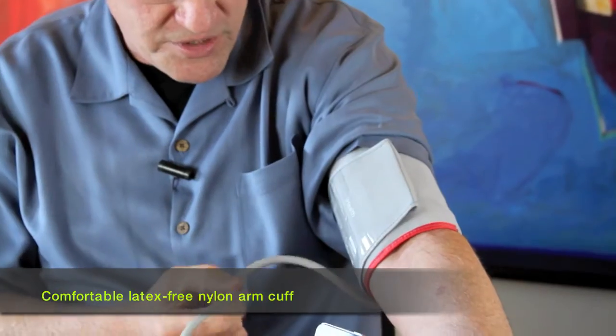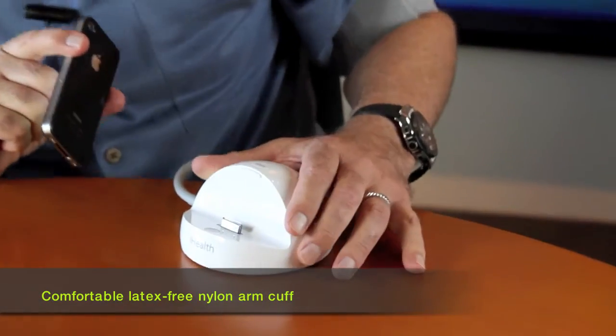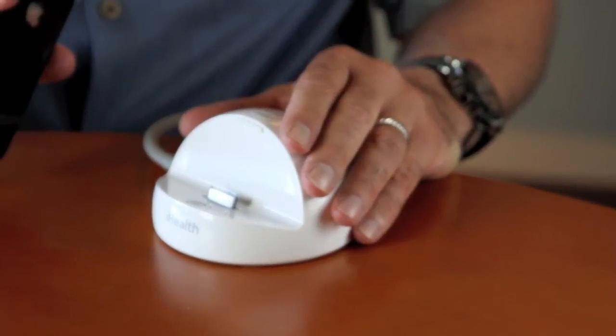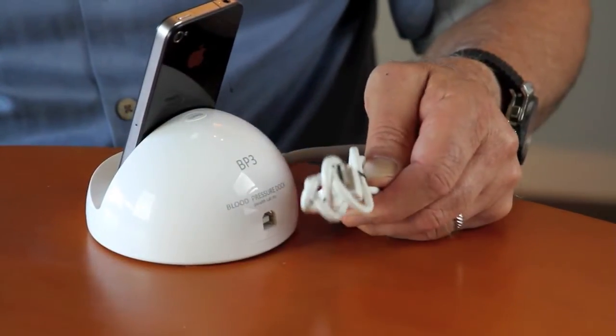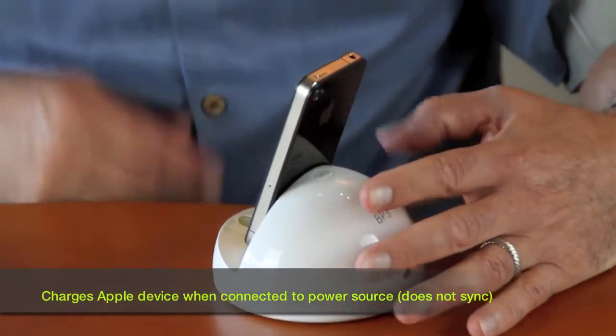A tube goes to the docking base. Come down here and look at the docking base right here — iHealth. This is a rechargeable battery-operated product. Here's the port in the back to charge this product, and it comes with a charging cable so you can charge it with any USB port or a wall charger.